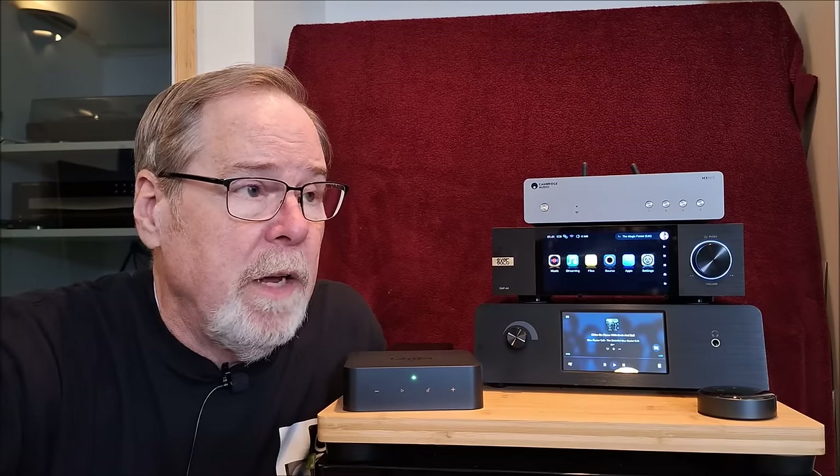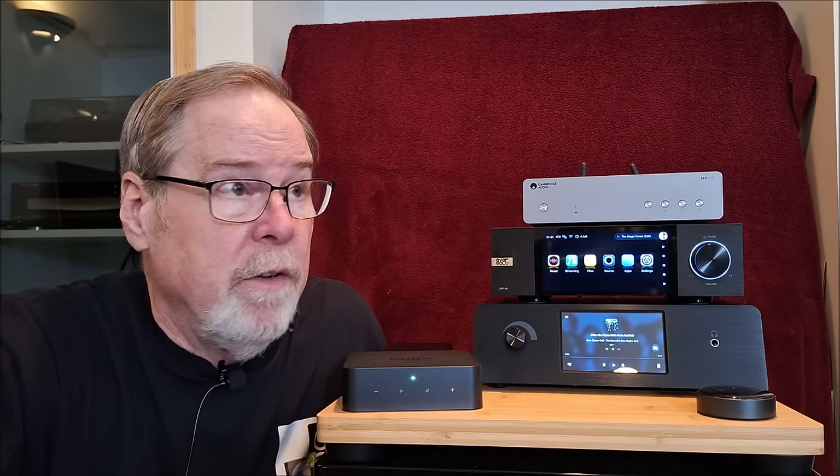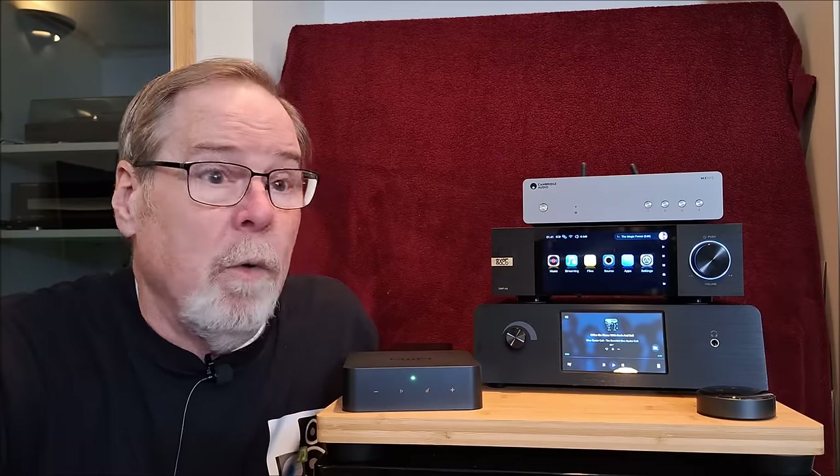It rivals — and I'm still struggling with this — but it may be better than my modified Schiit Bifrost. It is on that level as far as performance goes. And remember, the Bifrost is $800-$900, doesn't even have streaming in it or a headphone jack. So the Orchard Audio is by far and away the best-sounding unit as a DAC.